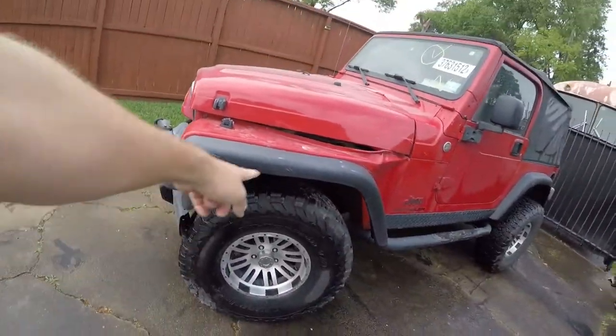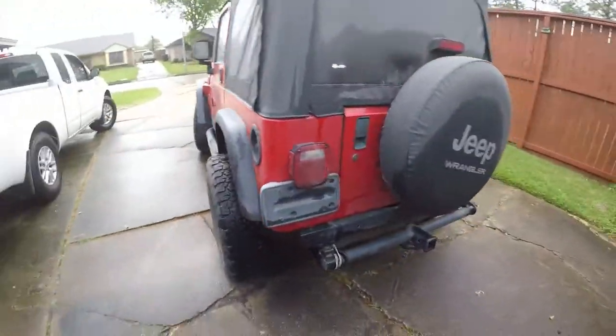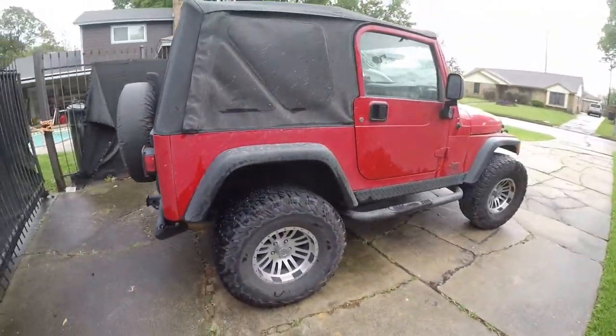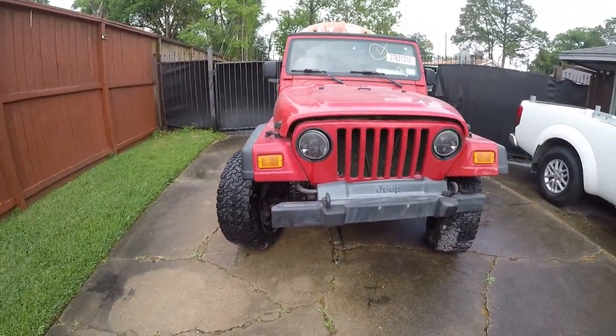It's got a little crinkle, a wrinkle in the frame in the front, but that'll pull out. The rest of it's pretty sharp. It is a 2005 Wrangler X, picked it up off of Copart. Paid a little more for it than I wanted to, but I still feel like I got a pretty good deal on it.